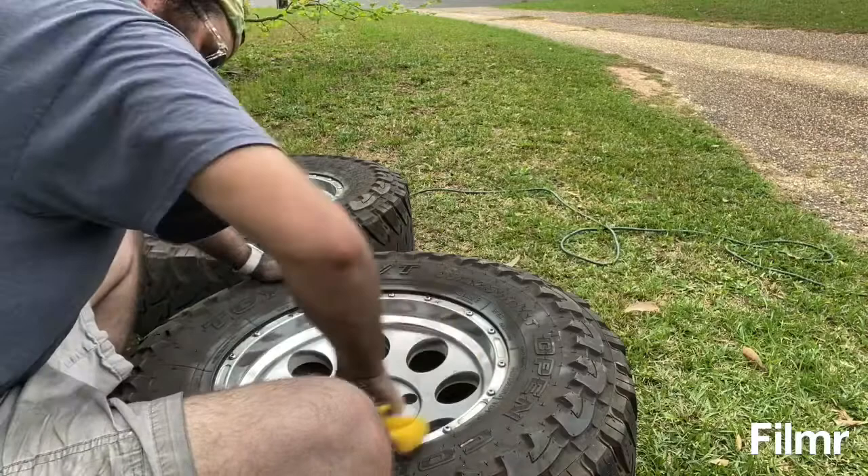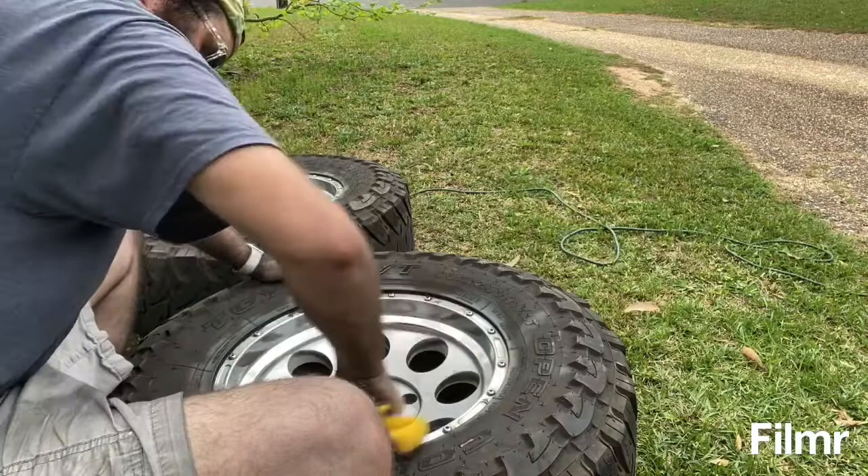The outside rim is barely putting any black out now, so I'd say that's good. Now we've got to get the face of it.